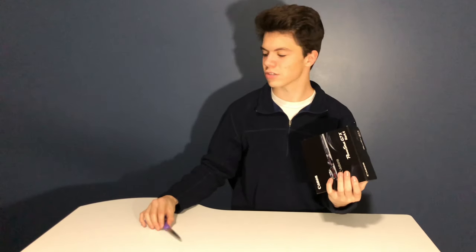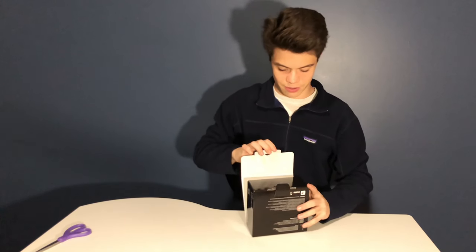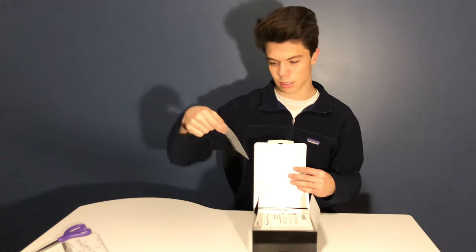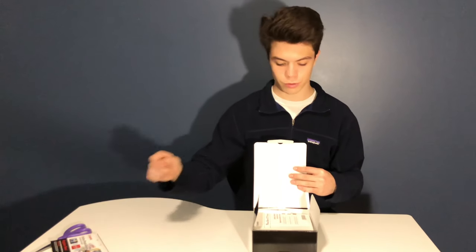I didn't even need scissors — wow. So it looks like this. Just a record of the purchase, I don't need that. And here is some information on the online photo album which is available through Canon.